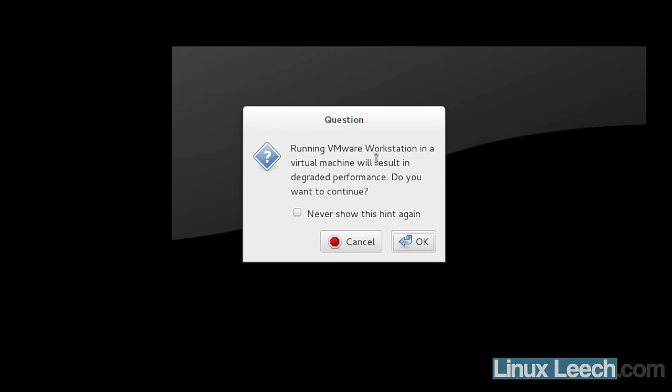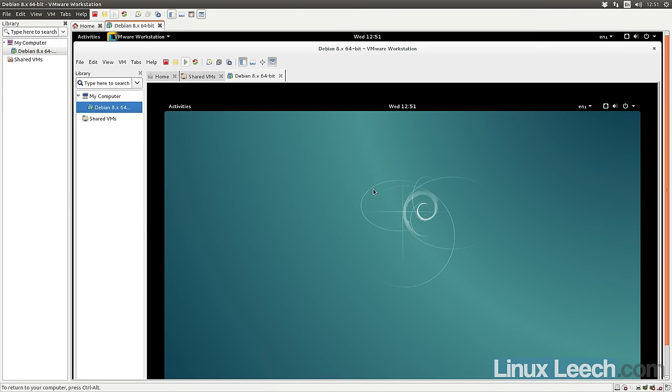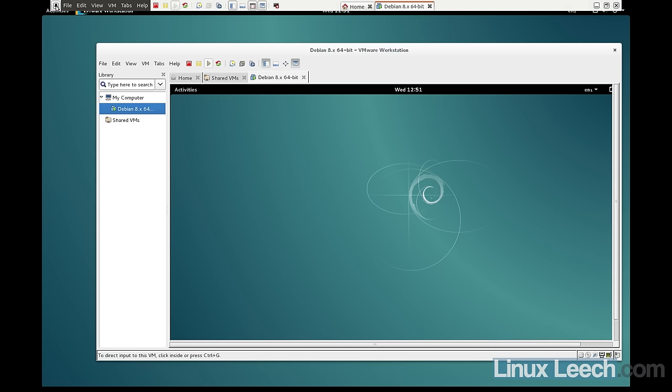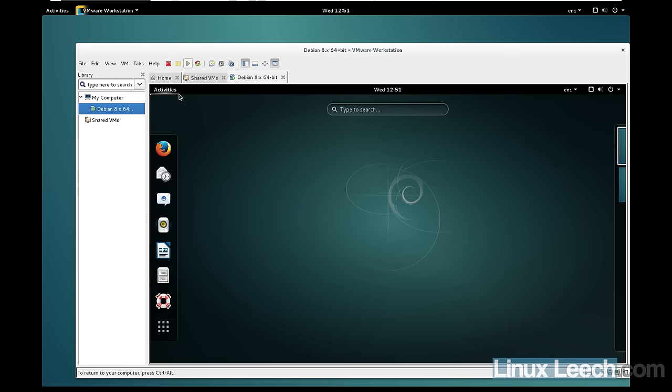Starting the nested VM, we get a pop-up saying 'Running VMware Workstation in a virtual machine will result in degraded performance — do you want to continue?' I'll click OK. The second VM finishes booting, and I'll make the outer VM full screen to show the nested VM running.